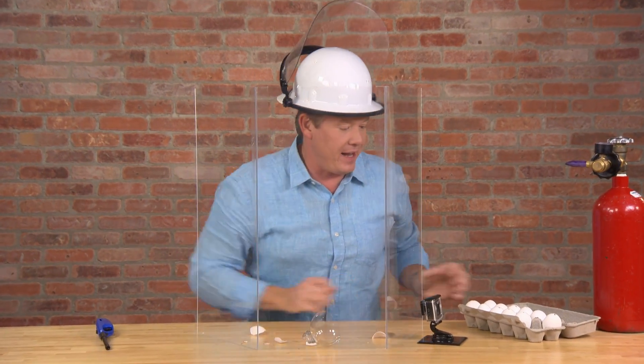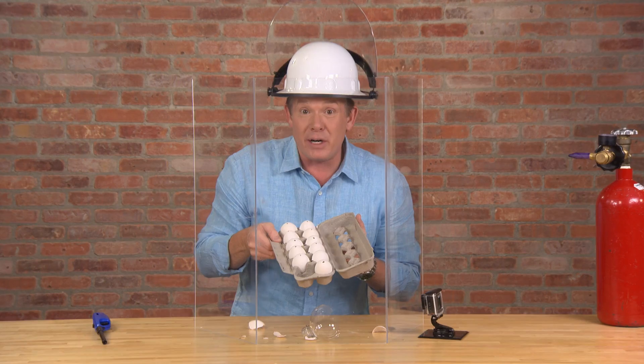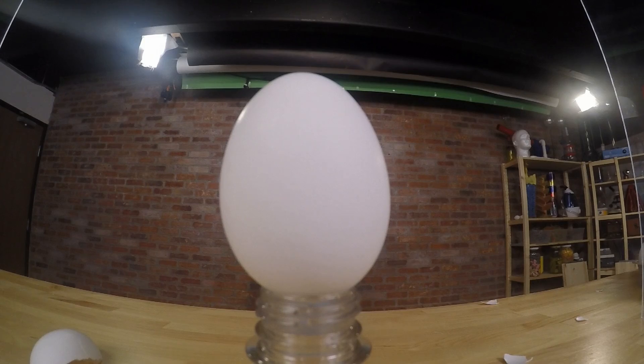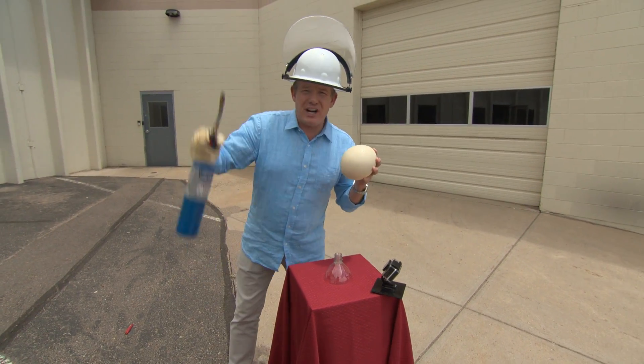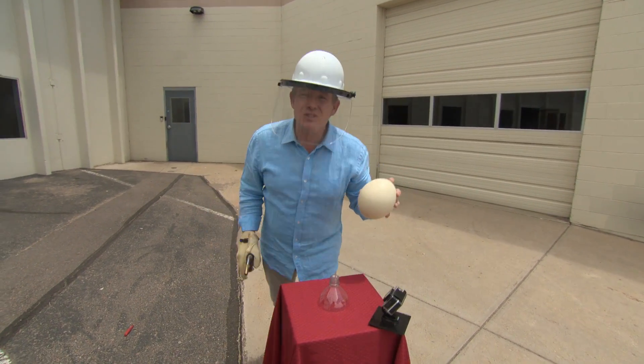This can only mean one thing — there's 11 more to go. And now, a giant ostrich egg. Don't try this at home.